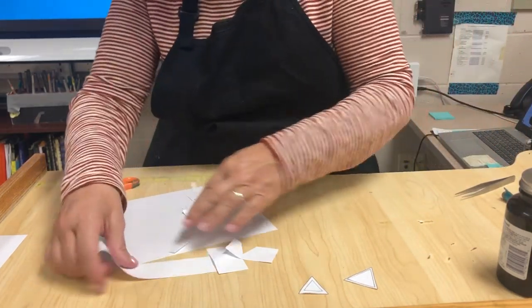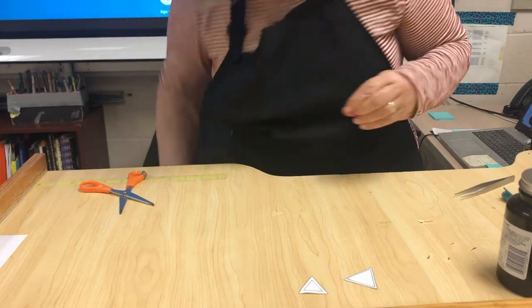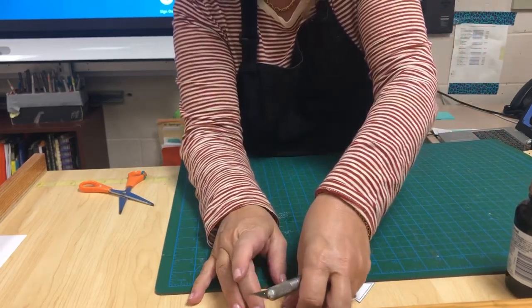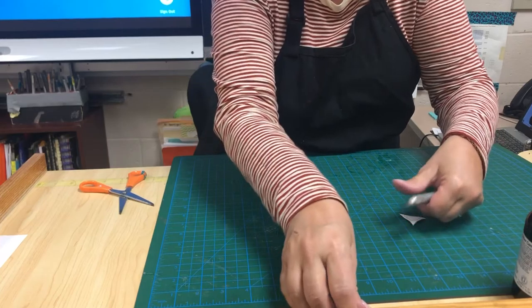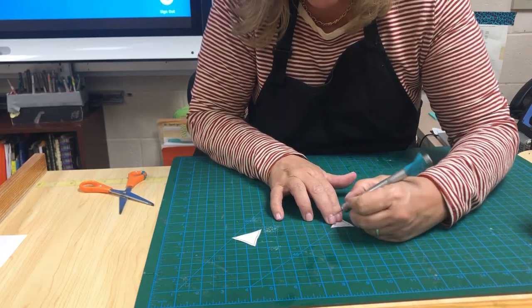I'm just going to clean up my mess and lay something down on my table. I'm going to go get a self-healing mat — you can lay down a magazine, anything you have. Lay down one of these.